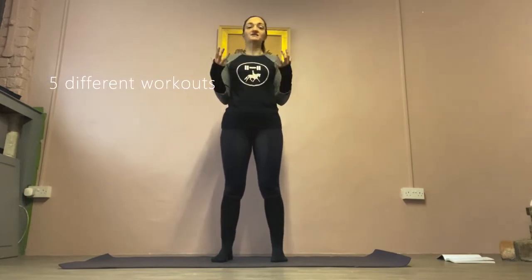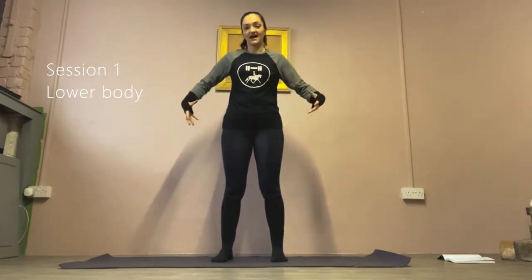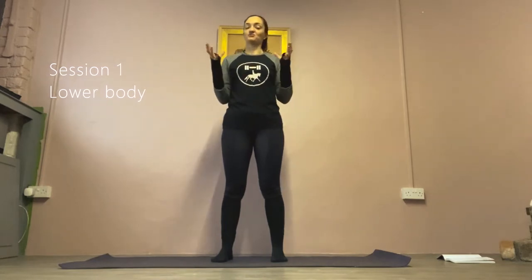Across the next five episodes I'm going to take you through five different workouts, all slightly different areas of the body, all designed to help improve your performance in the saddle. Today we're going to start on the lower body, predominantly focusing on the glutes and hips, as they are fundamental to the stability of the pelvis and therefore the stability of your seat. We're also going to be working the quads, the hamstrings, and the rest of the legs.